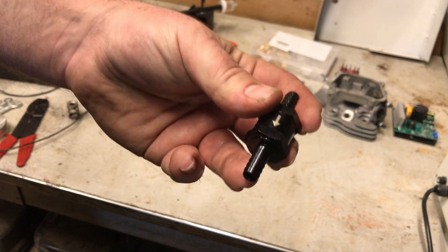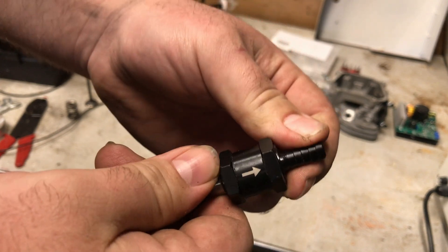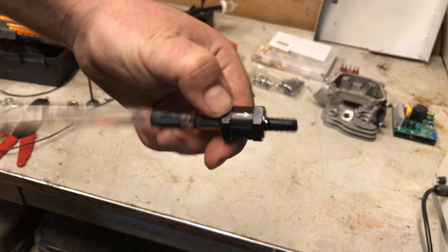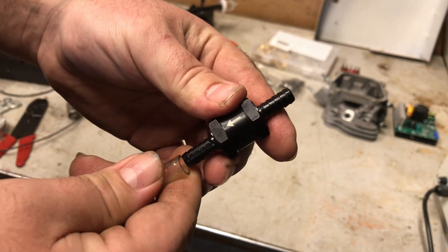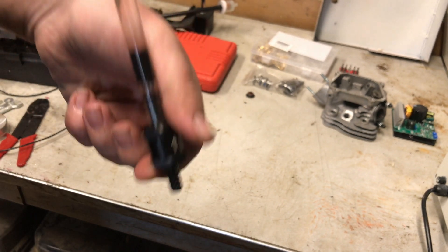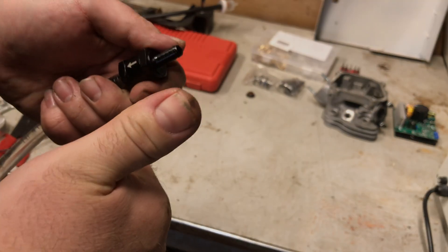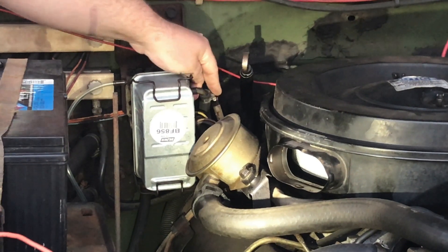The check valve looks kind of like a fuel filter but it's actually a one-way check valve. Fuel flow goes the same way as the arrow is pointing but won't go the other way. To demonstrate, we run a little water through — it runs through fine in the direction of the arrow. If we go the opposite direction, nothing comes through. So the check valve is working like it's supposed to.